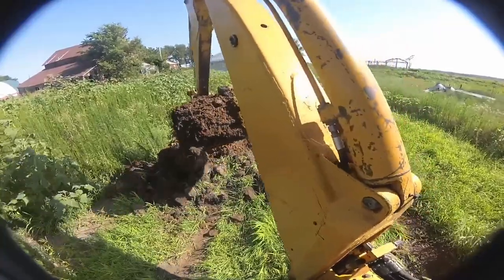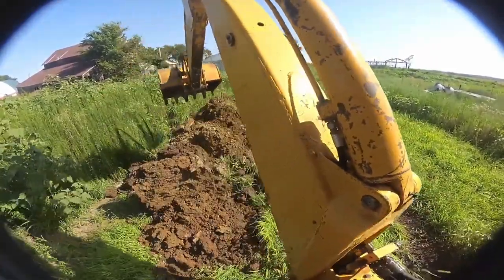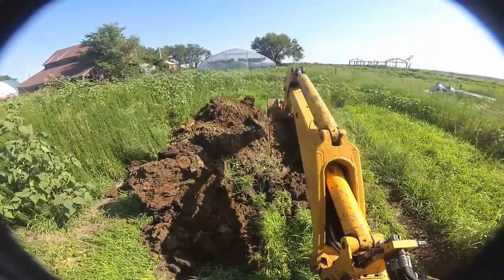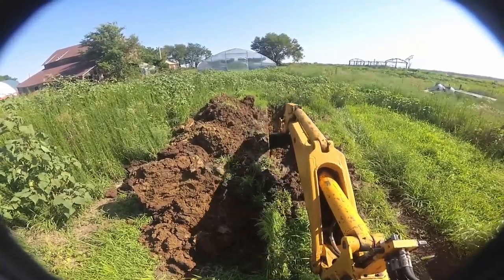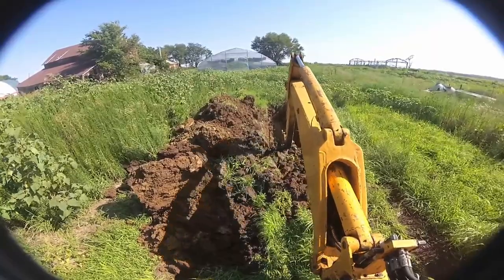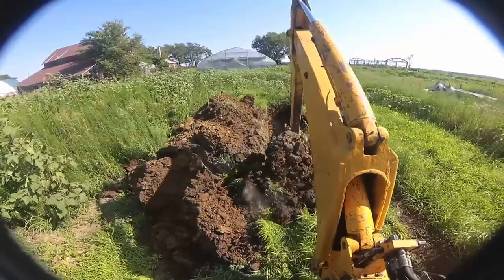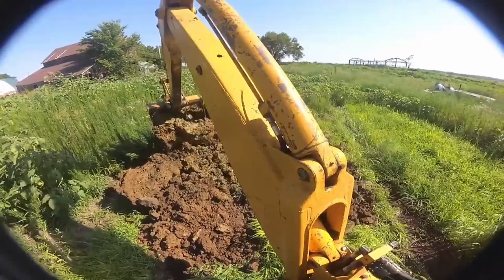I'm aware that this isn't the fastest digging, but I'm only running the machine just over an idle. I'm afraid if I throttle up too much you won't be able to hear me. I don't know if you can hear me as it is — I'm sorry.